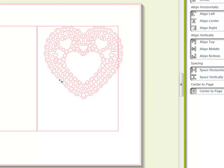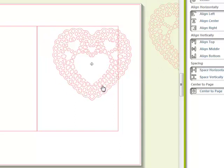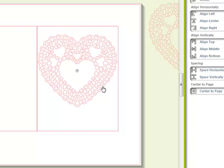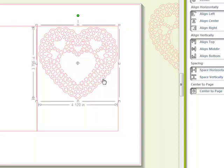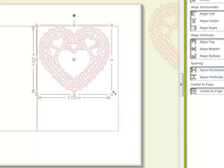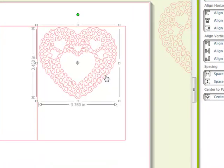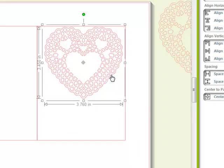I'm going to go ahead and duplicate this so I have another one handy, so I don't have to open up a file in case I mess up or do something wrong. The first thing I'm going to do is size this heart to exactly the size I want it for this card, and I'm going to do that by dragging on the bottom corner here, making it a little smaller. Okay, that looks pretty good.